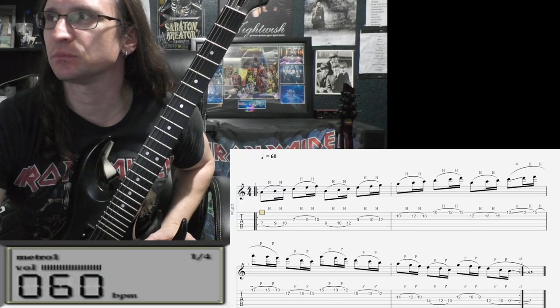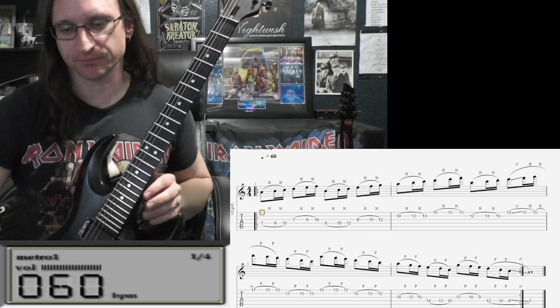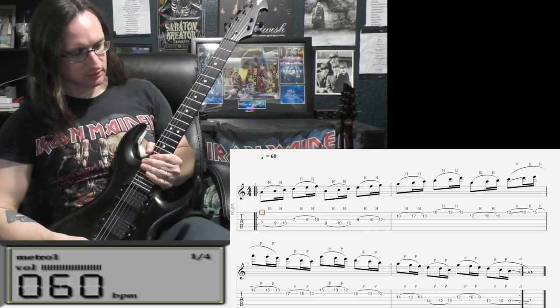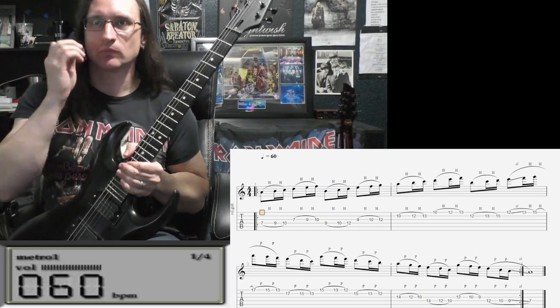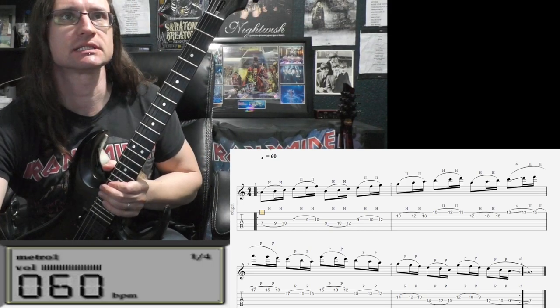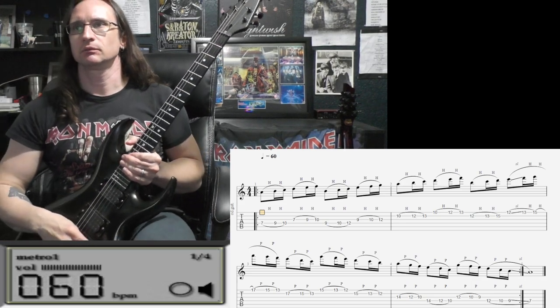Okay, Gallop Rhythm with Legato. Here we go, starting at 60.